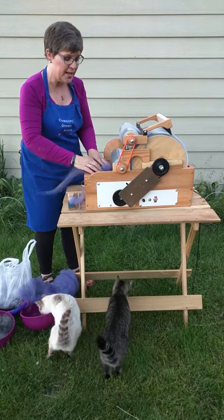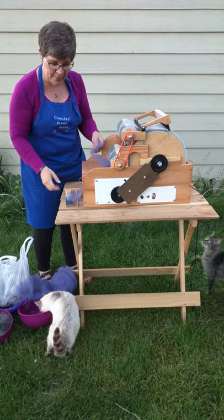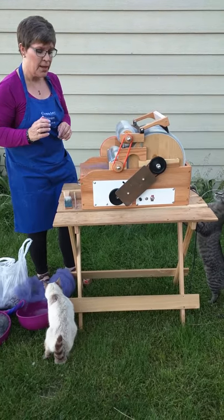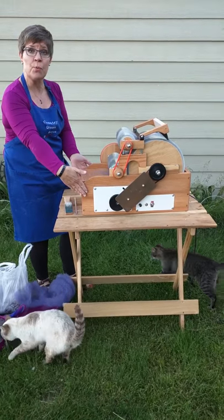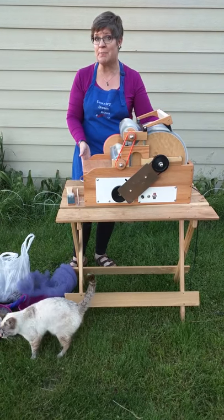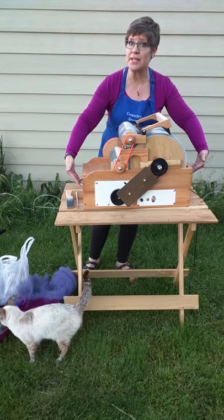The finished bat is going to be 9 inches by 36 inches — that's a beautiful big bat, great for spinning and for felting. The machine itself is 12 inches wide and 20 inches long, and it weighs approximately 19 pounds, so it's easy to carry. It's got handles for easy carrying.